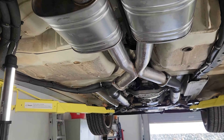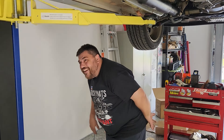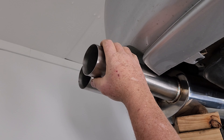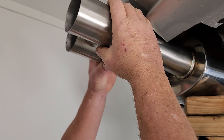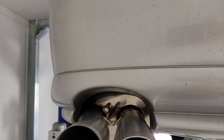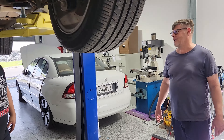Test fit number one - it kind of bolts up straight away even though it's a bit different. We found the wheel hoist, so it's gonna work. It sticks out the back a bit - JDM style. We've got some modifications to do with the hangers but we're gonna make it fit. If it don't fit, don't force it - just relax and let it slide.